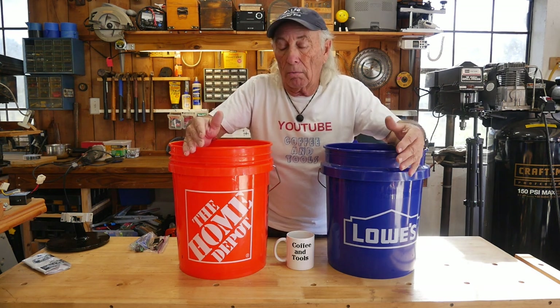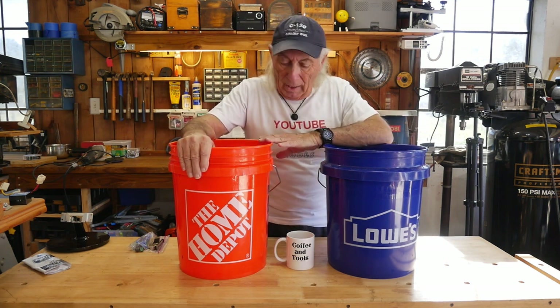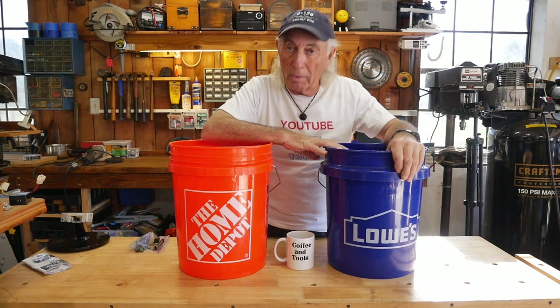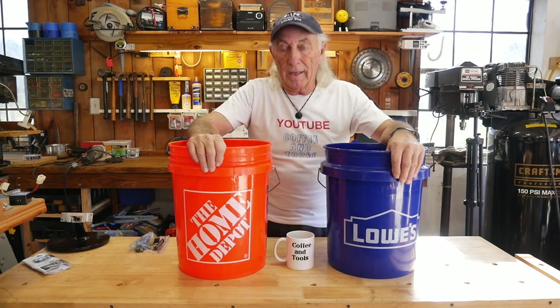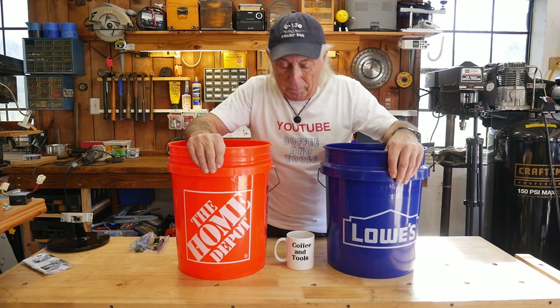I checked the Home Depot company, which is Leaktite, and went over their website and their product line. I could not find the Lowe's bucket. So things started getting a little more mysterious as I started digging into this little project.